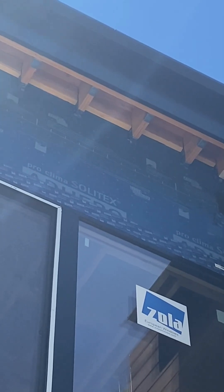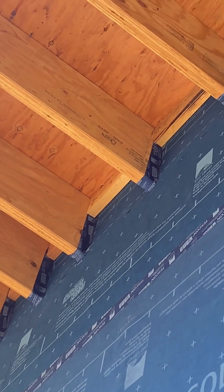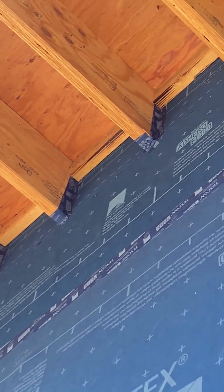You can see that each one of those rafters has Tescon Vanna tape wrapped around it, which transitions up on top of the roof deck. You can also see that Tescon Vanna integrating into the exterior window air tightness.